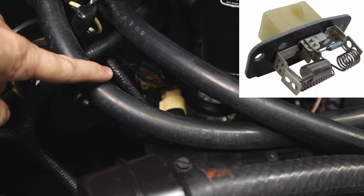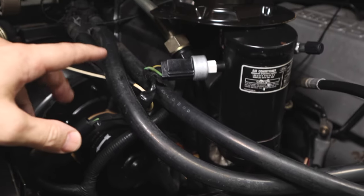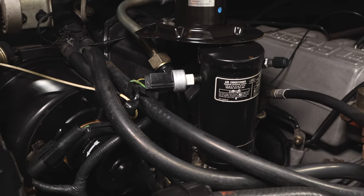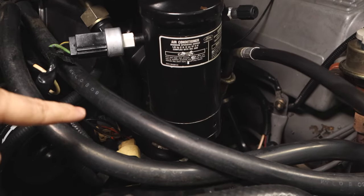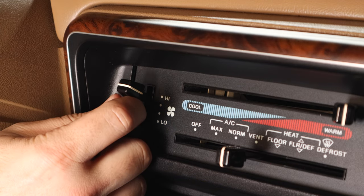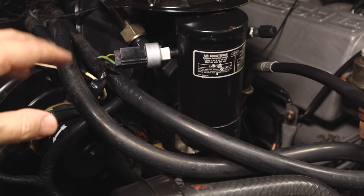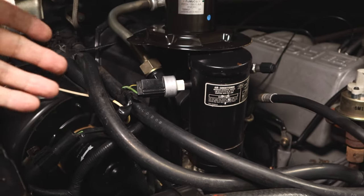The blower motor resistor is located right underneath it. Now, a common problem with a bad blower motor is if your fan speed doesn't really blow as much as it should, or there's a grinding noise coming from the motor itself. A bad blower motor resistor would give you a symptom of one or two speeds not working at all — it would work on low but not high, or vice versa.